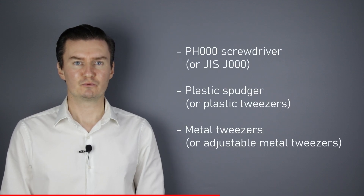Before I start, let me talk about the tools that I have used to disassemble the camera. I will use a PH30 screwdriver, a plastic spudger, and metal tweezers. If you're interested in buying them, then the links are in the description below.